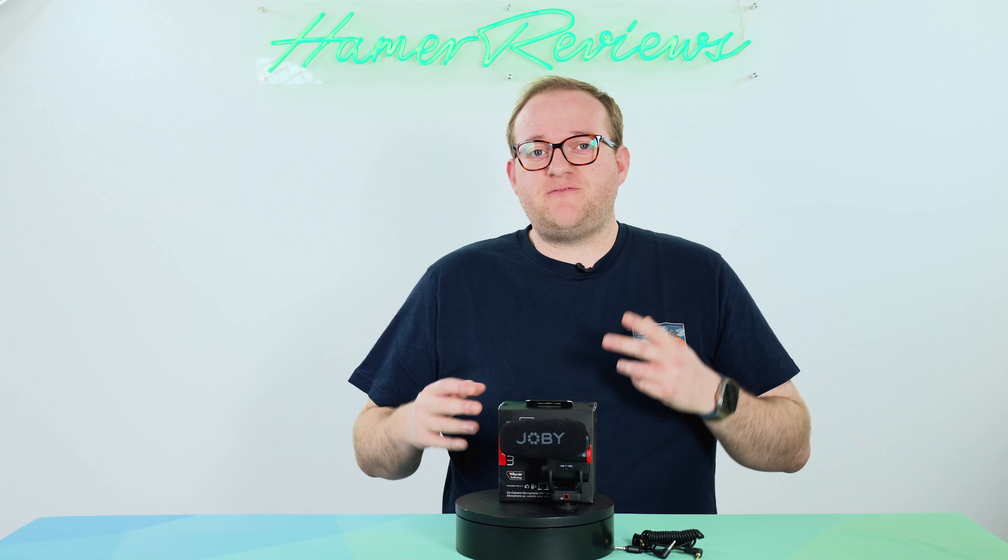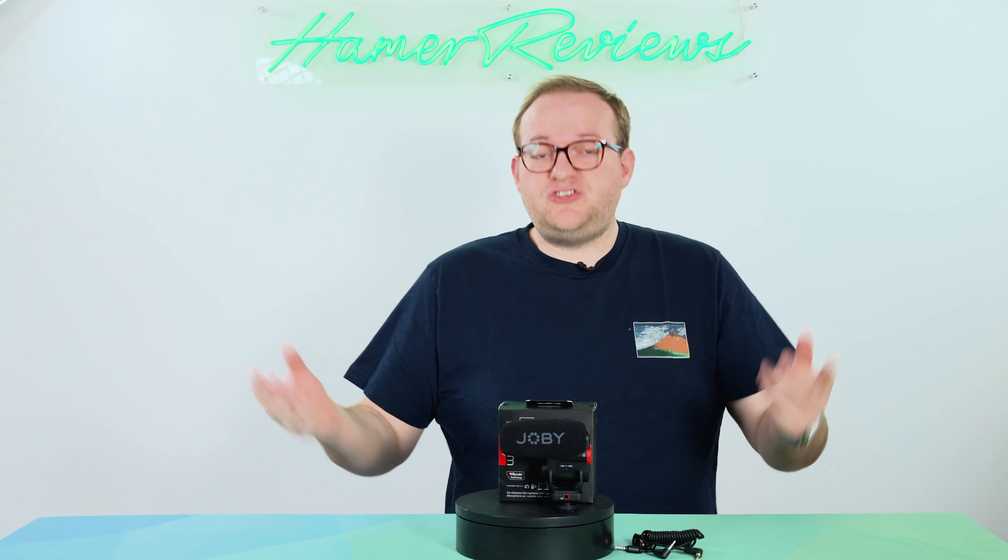I have really enjoyed using the Joby Wave O Plus over the last 3 or 4 weeks, and this review is going to recount some of my experiences with it and also give you an opportunity to have a listen to it in a variety of different circumstances in this studio but in different ways of using it which you might not have thought of.